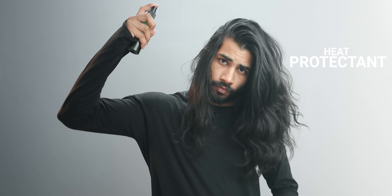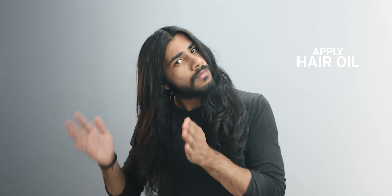Always apply some sort of heat protectant to the hair length prior to using any heat-related styling tool on your hair, such as a straightener or a blow dryer on high heat settings. And if you don't have a heat protectant at hand, at least make the effort of applying some hair oil to the length, as it will provide some degree of protection against heat.